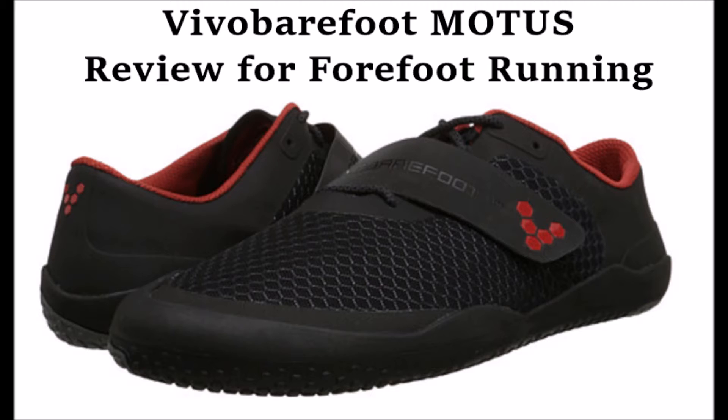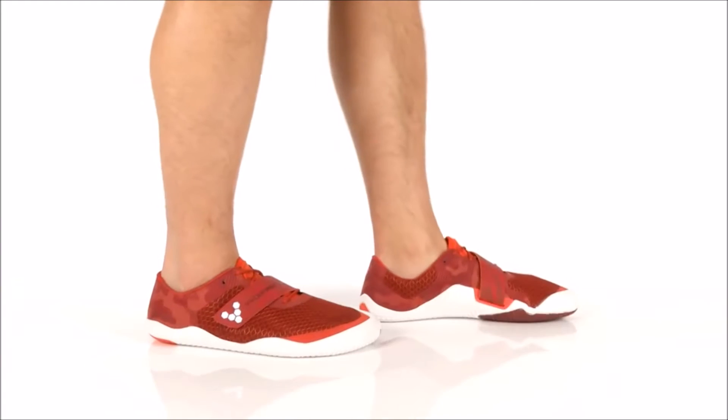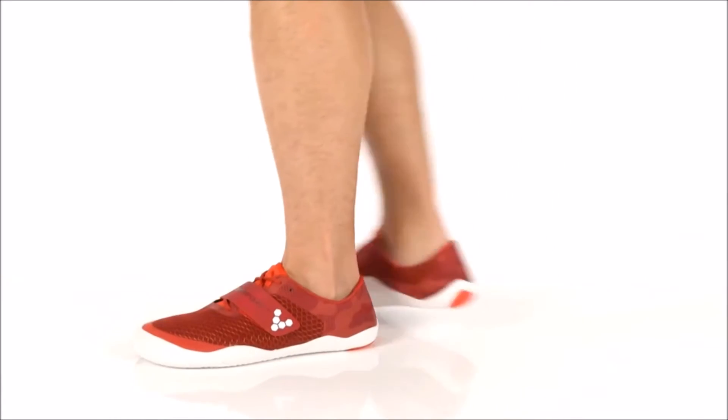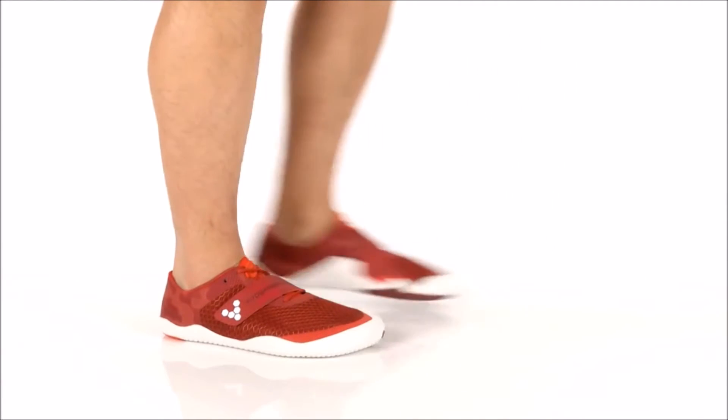Most of us have feet that are in an incredibly vulnerable state. It's incredibly important to wear a barefoot running shoe that aggressively engages your feet both physically and sensorily — meaning it boosts nerve function. Barefoot running shoes prevent foot health from eroding like they do in traditional running shoes, which lead to worse and worse consequences.